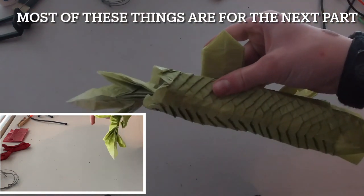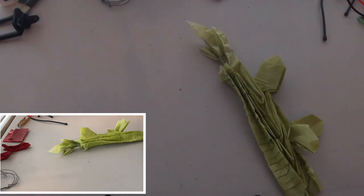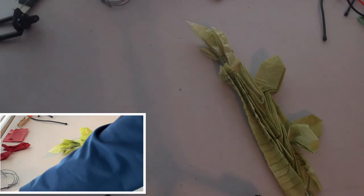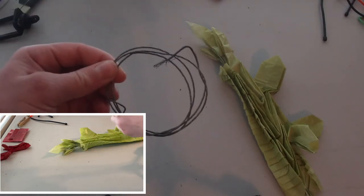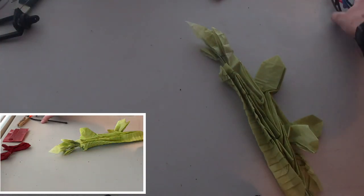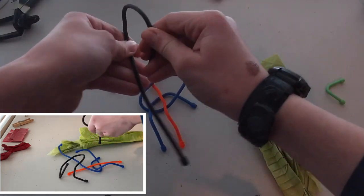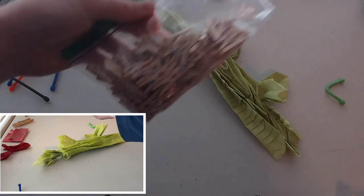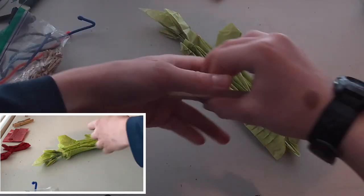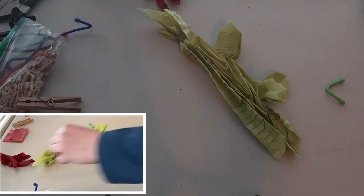We just finished collapsing our model, but for this part we're going to need some extra tools to shape it. What we're going to need is some glue, some wire, some twisty tie things so you can hook it around, some clothes pins, more clothes pins, and some crab legs.